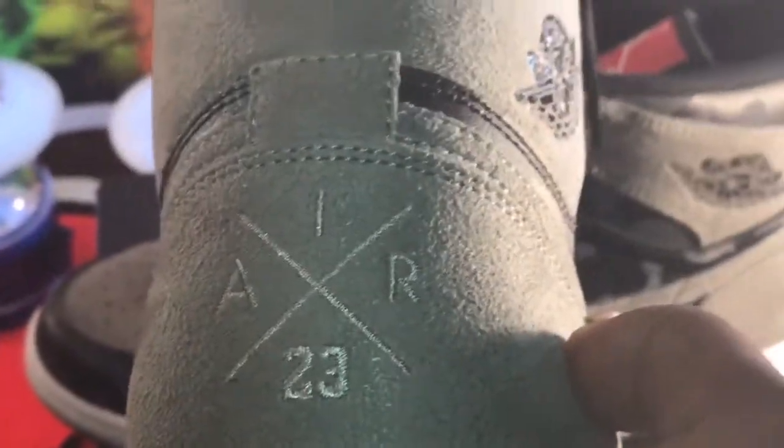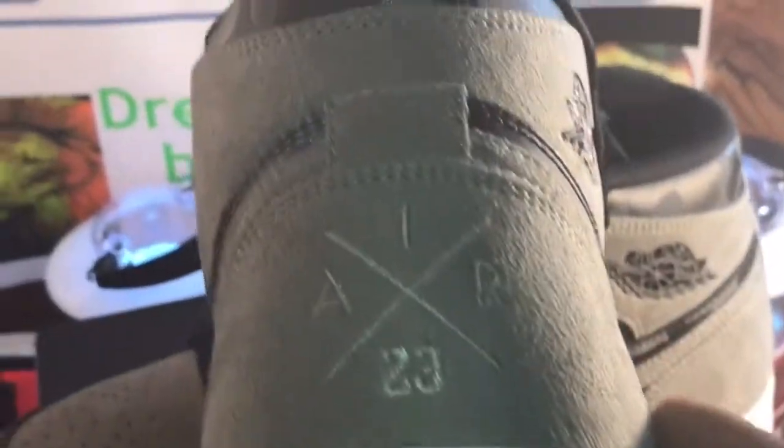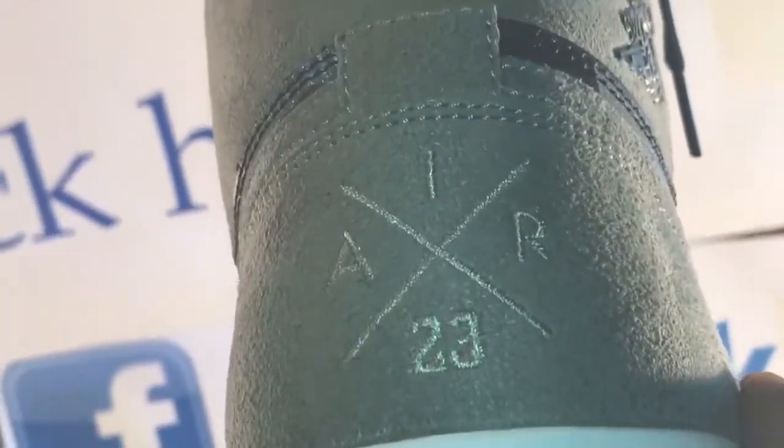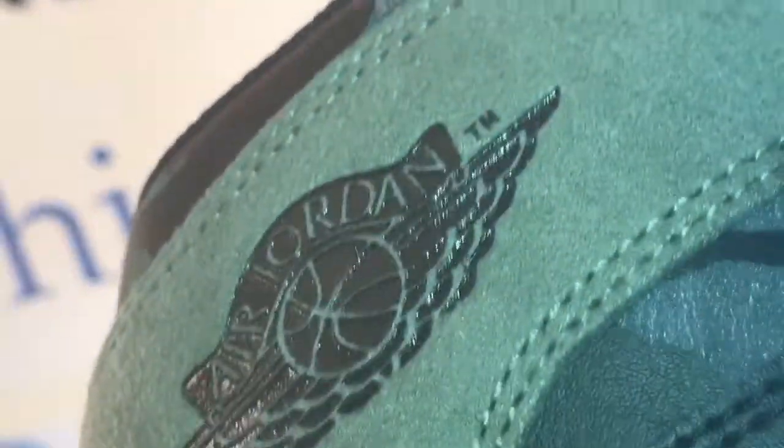They scrapped not having anything there and they got the Jordan sign up on it, plus this new feature which I like — the number 23. That synthetic material looks like nubuck; it's all around the heel from the bottom all the way to the top, and also on the swoosh. It's all that synthetic material.